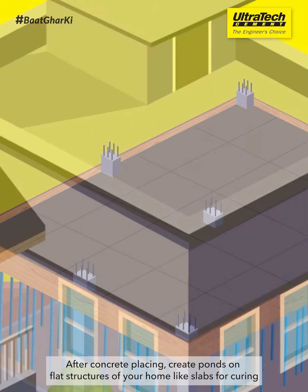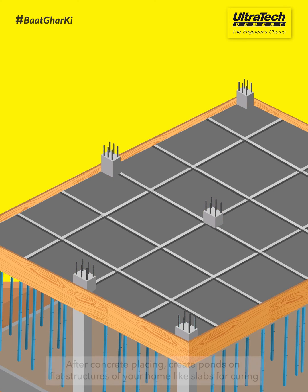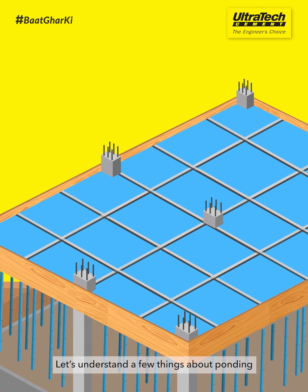After concrete placing, create ponds on flat structures of your home, like slabs, for curing. Let's understand a few things about ponding.